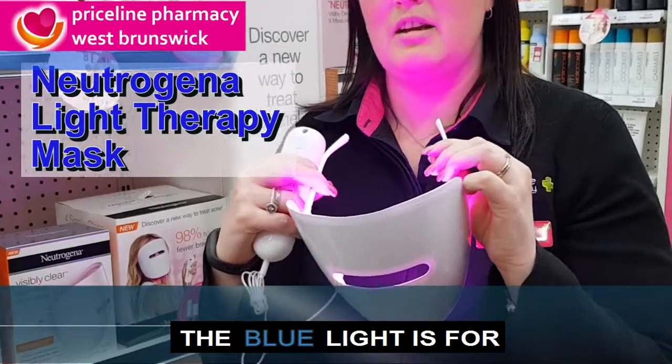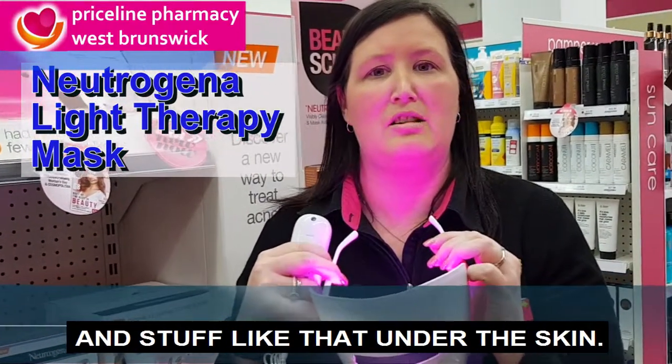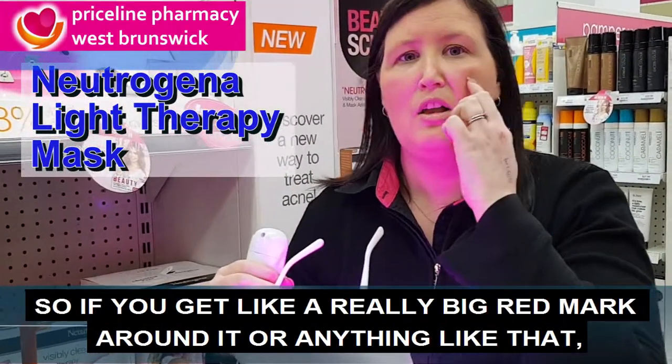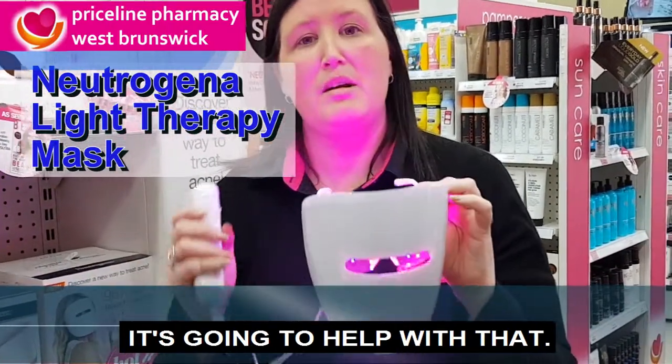The blue light kills acne bacteria, and the red light helps with the inflammation and stuff like that on the skin. So if you get a really big red mark around a pimple or anything like that, it's going to help with that.